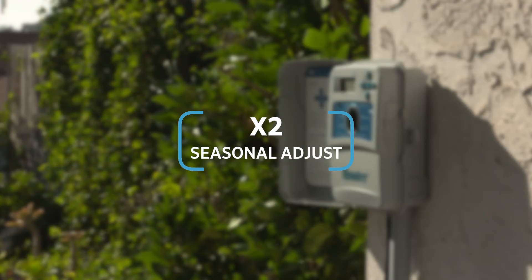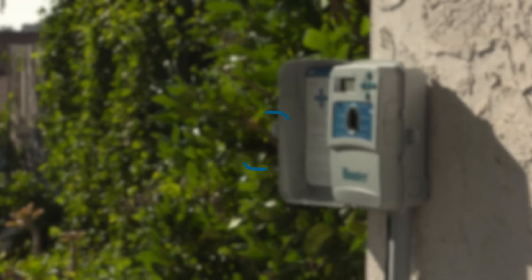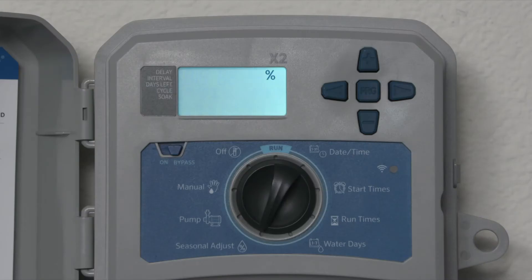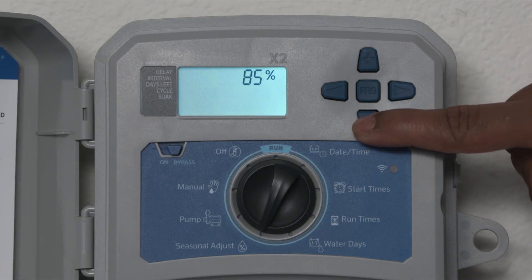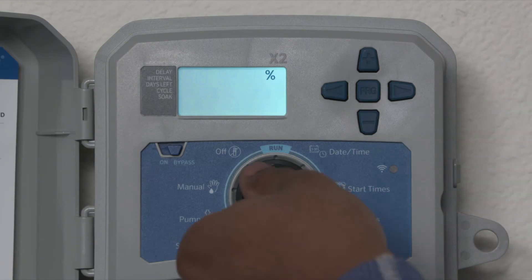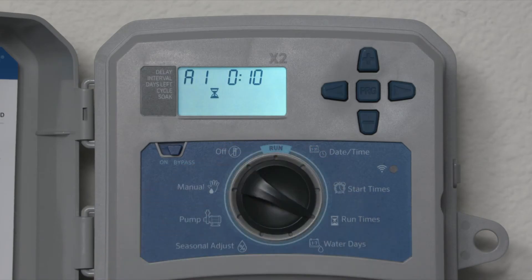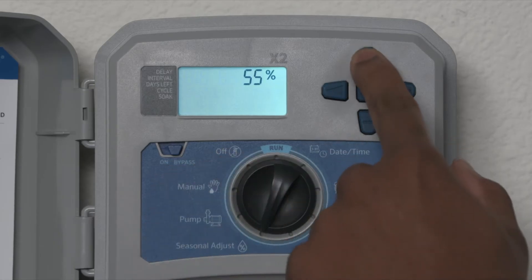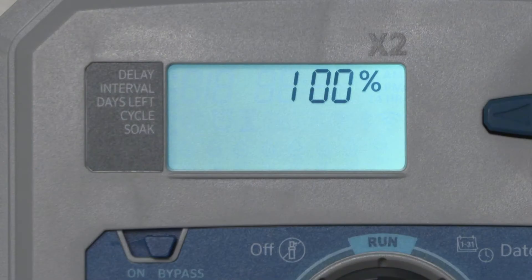The seasonal adjust dial position allows you to decrease or increase the seasonal adjustment percentage, which results in shorter or longer run times. This means that if you reduce the seasonal adjustment to 50%, stations that were originally programmed to run for 20 minutes will now run for only 10 minutes. When you are programming station run times, it is important that this value remains at 100%, which is the factory default.